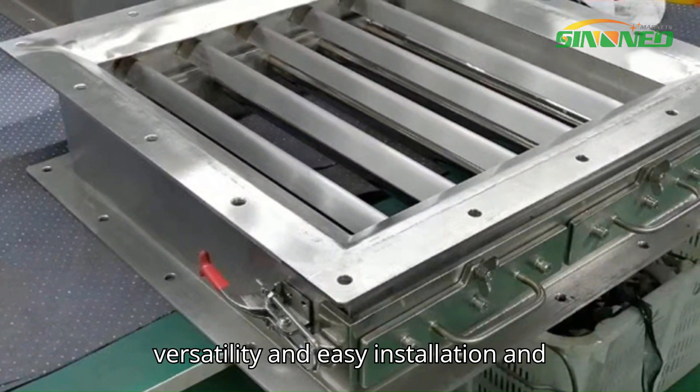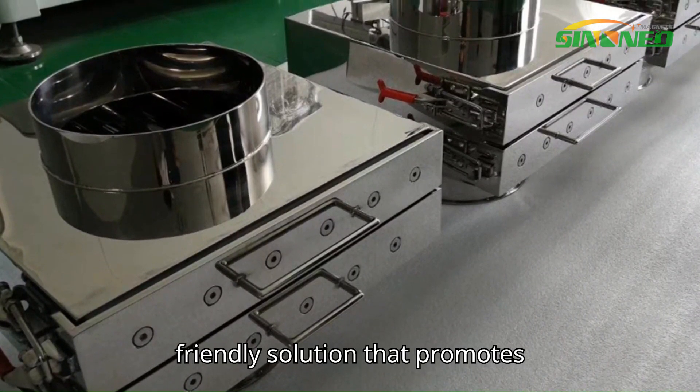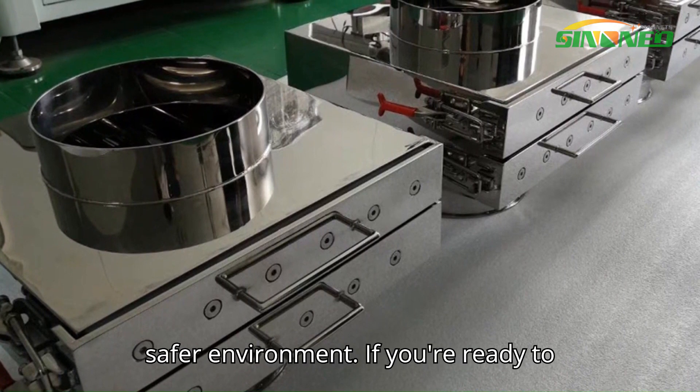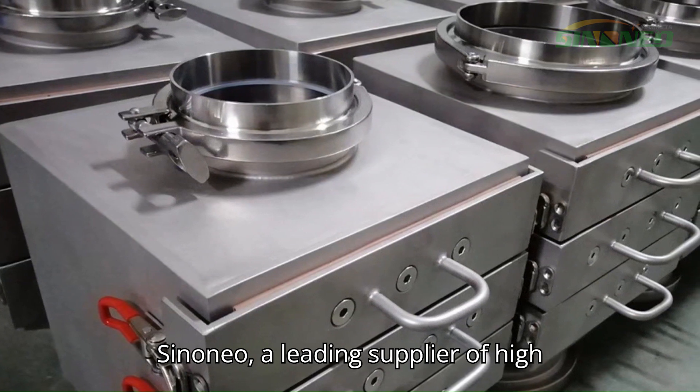To summarize, a drawer magnetic separator offers improved efficiency, enhanced product quality, cost savings, versatility, and easy installation and maintenance. It's an environmentally friendly solution that promotes sustainable practices for a cleaner and safer environment.